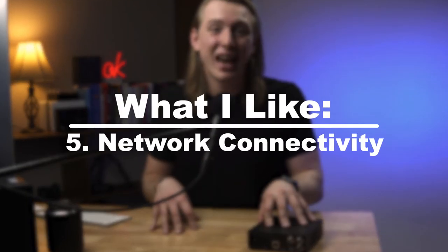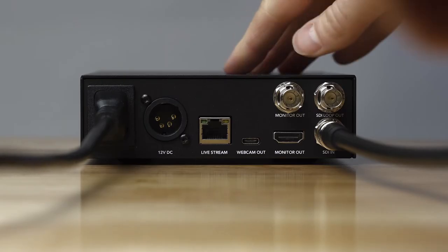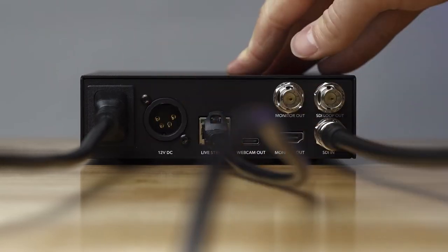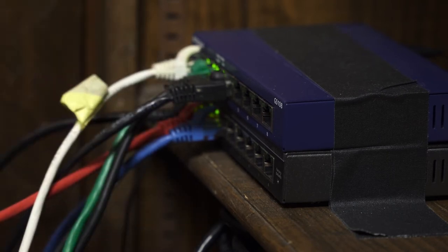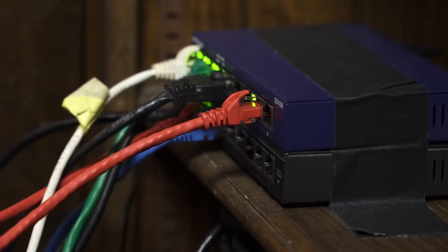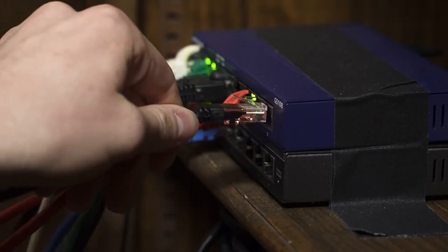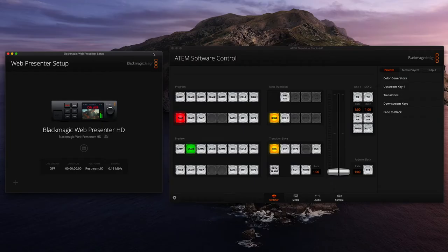The last thing I want to touch on regarding what I like is the network connectivity aspect. This ethernet port can accomplish a couple of different things at the same time. We plug this into a small network we're running — we have internet running through that and the ATEM switcher as well, plus a couple of computers. Through this one ethernet port, we're able to get internet to the encoder so we can actually stream, but also connect it to a computer on the network and control the settings all from one place.